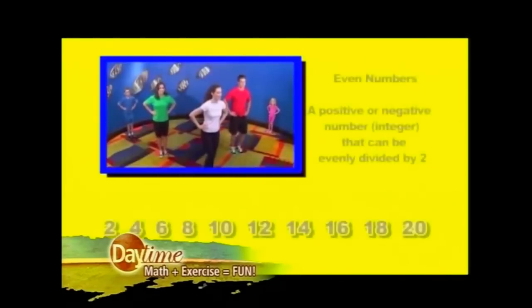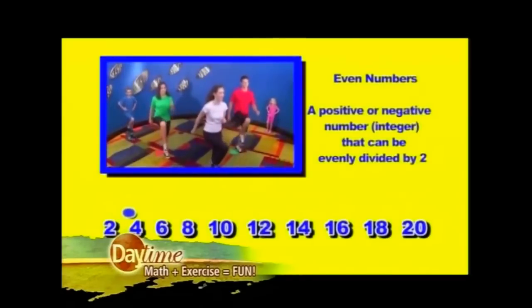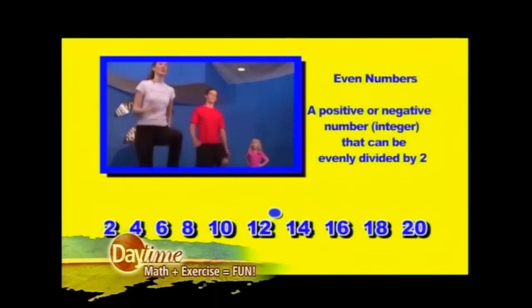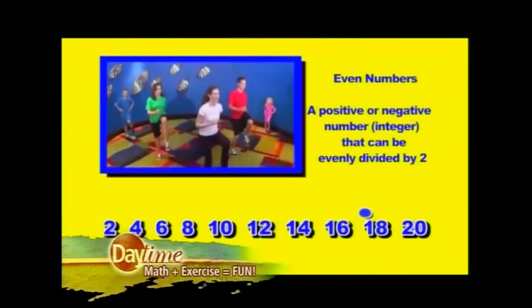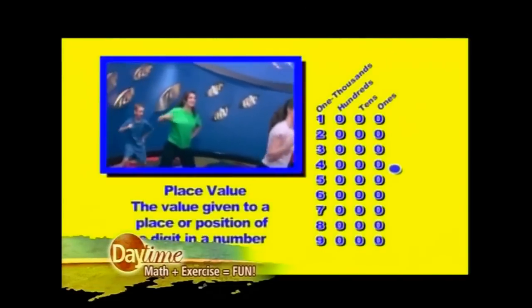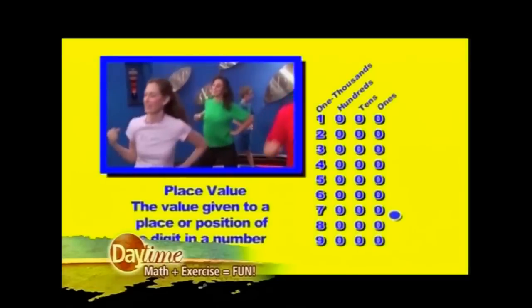Did you use your children as test subjects? Definitely. Did they help come up with some of the exercises? They did — in fact they were a part of our videos, which made it a lot of fun. Are they super smart brainiacs, or were they struggling in math and this helped them? My son is very bright and creative — both of them are — but they were starting to watch a little too much TV. We wanted to get them up off the couch and have fun learning.